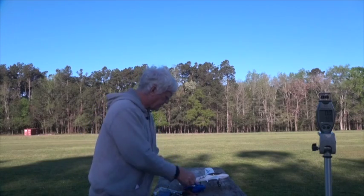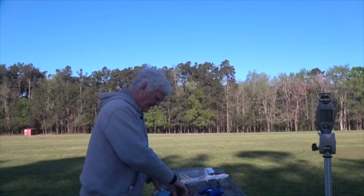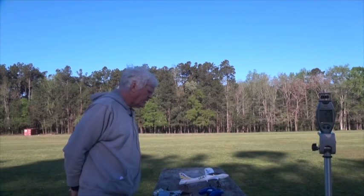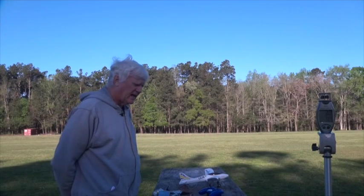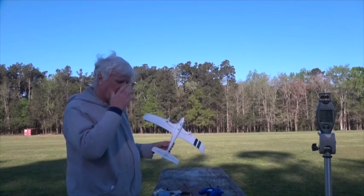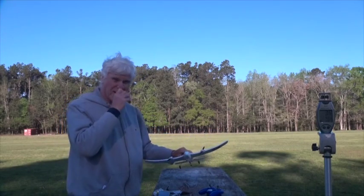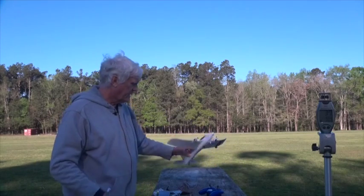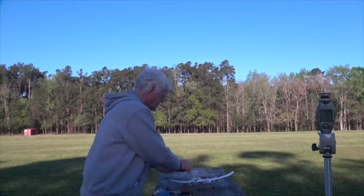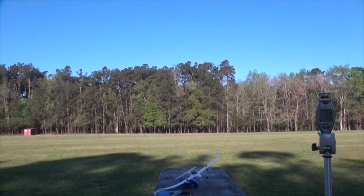I can turn off the radio now. Radio's off. That's a good flight. You'll notice it's still a little harder to handle than in calm winds, but it was much easier to handle than the flights yesterday. I'm going to leave that sitting there, put this behind it to make sure it doesn't roll off. Thank you for watching.